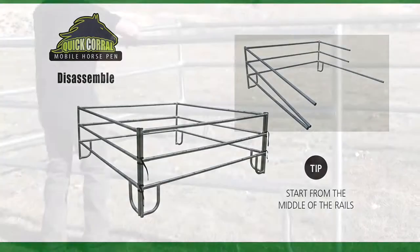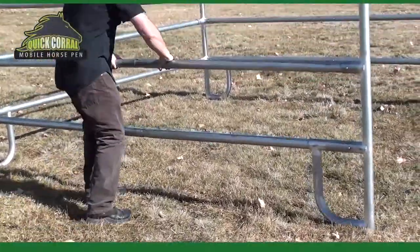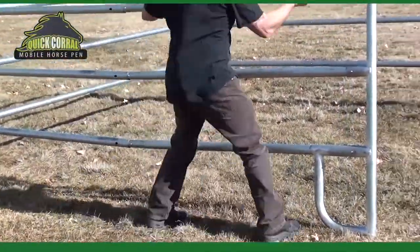To disassemble the quick corral, the easiest way is to start in the middle of the rails.